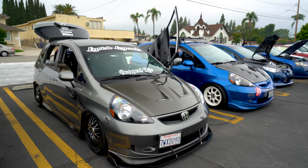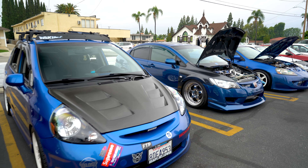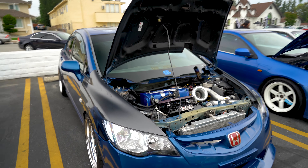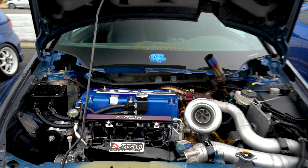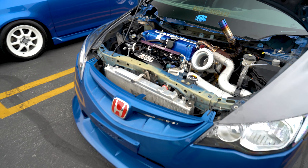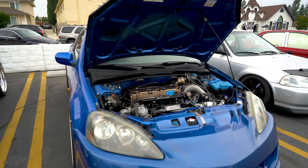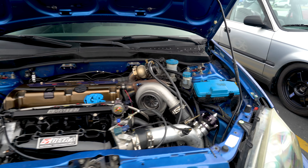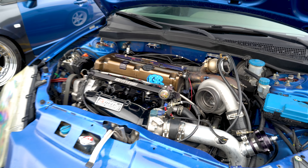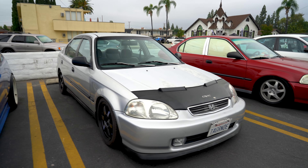Looks like it was imported from Japan — he's got the shaken inspection stickers up on the windshield. It's kind of funny because it has some basic damage to the bumper and the rear quarter on the other side that just weren't fixed. But it doesn't even take away from the car — it looks really good.